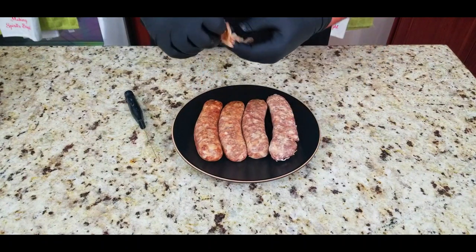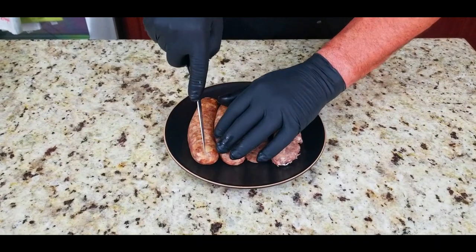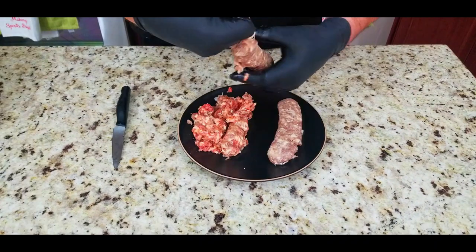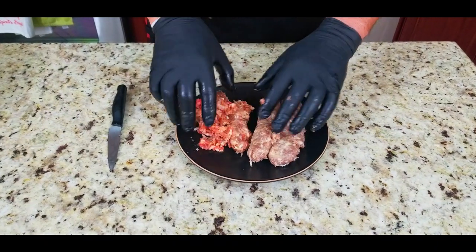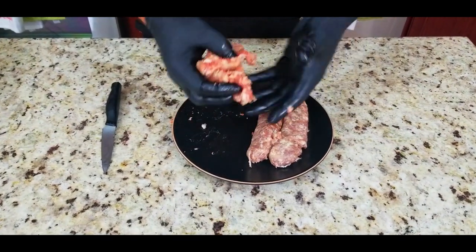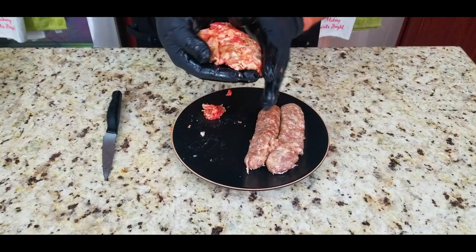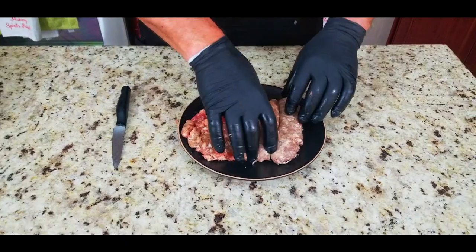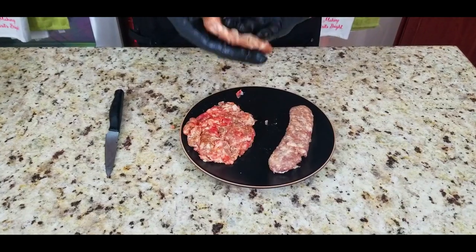In this case I used two brats and two kielbasa — that's what I had left over, so that's what I used. You can use any kind of sausage you want, it works great. You just want to slice off the skins or the casings, take them out, and then same thing — you want to make some sausage patties. Again, nothing fancy, does not have to look perfect at all. This is just so we can brown them up on the outside.